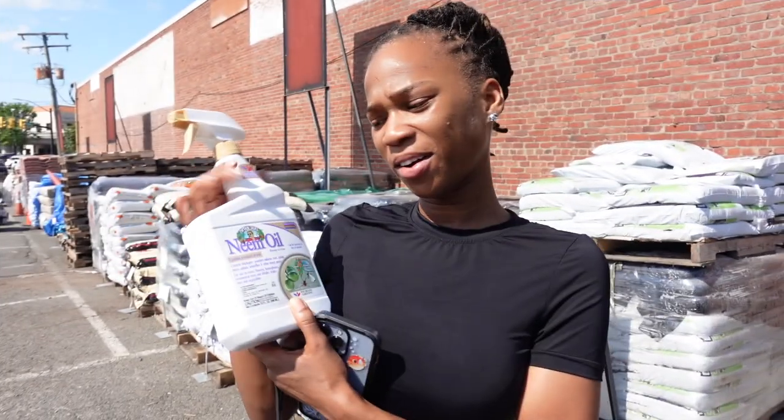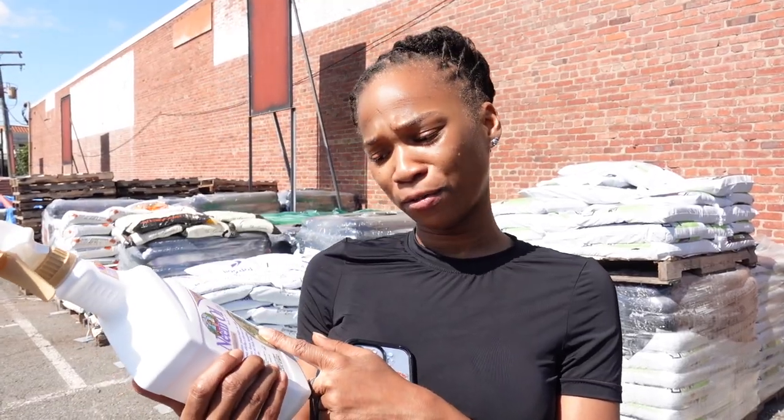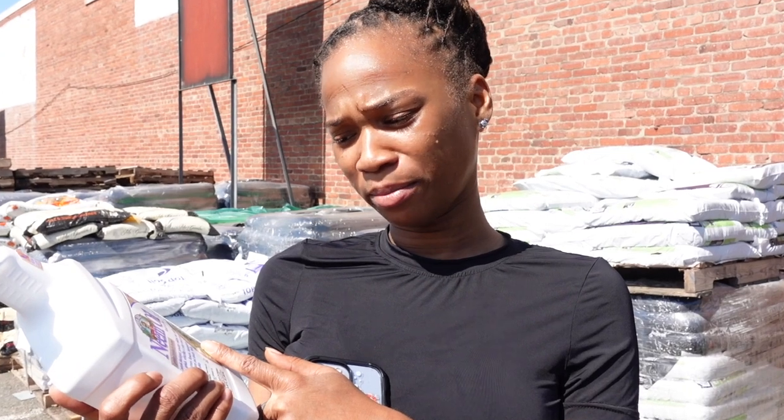I did go ahead and get the Captain Jack's neem oil — this is what I normally use. It's good for black spots, powdery mildew, rust, spider mites, aphids, whiteflies, and other insect pests.